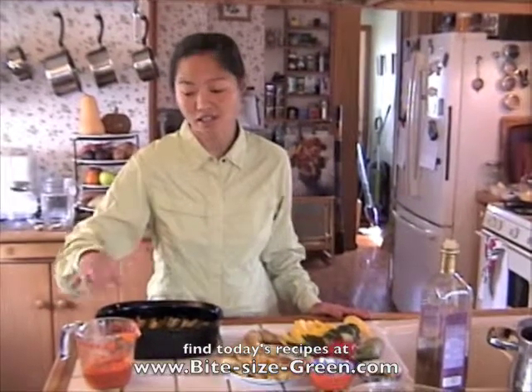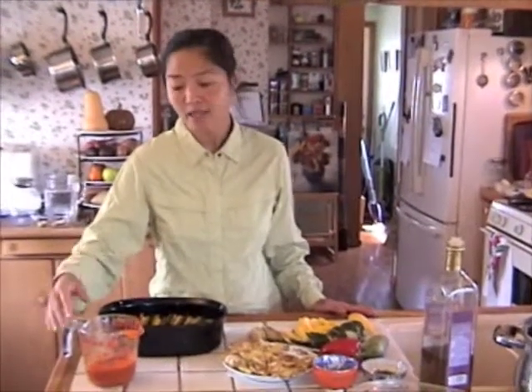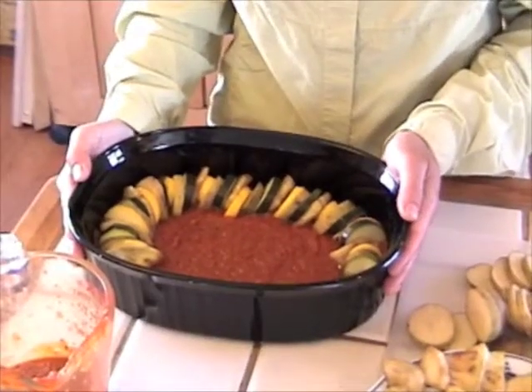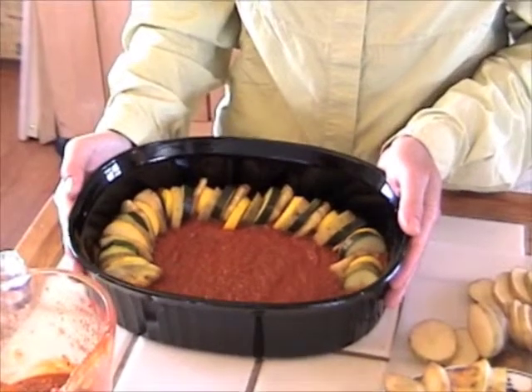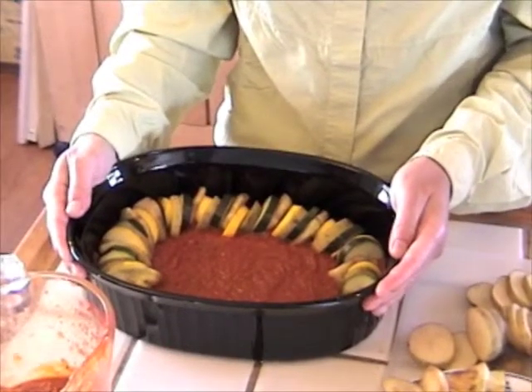For the ratatouille, earlier we made the sauce. We sautéed some onions, garlic, and that roasted red pepper, added some tomato sauce, sautéed that a little longer for the flavors to mellow out, then thinned it out with some water and red wine, cooked that a little longer, then threw it all into the food processor. You get this really beautiful purée, about the consistency of really thick tomato sauce. We poured about an inch thick of the sauce into our black baking dish, which will absorb a lot of heat.